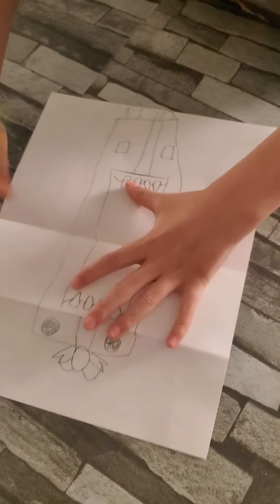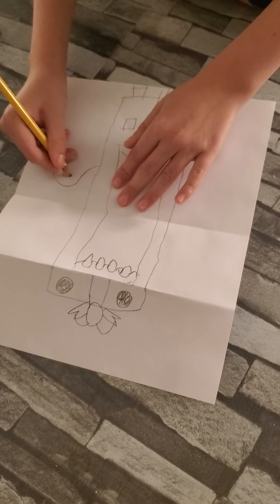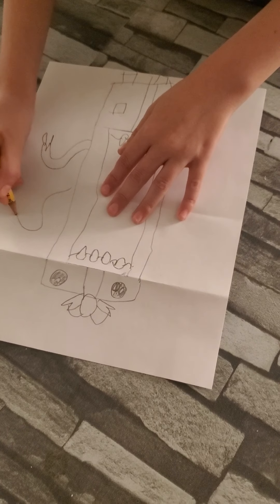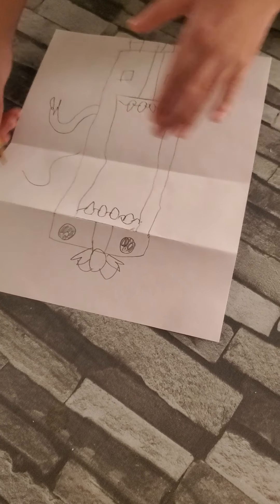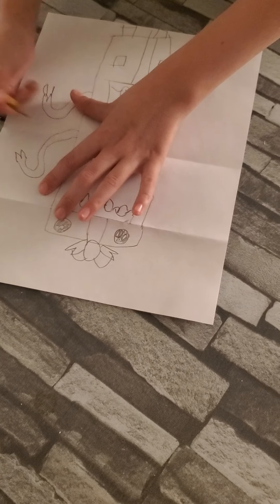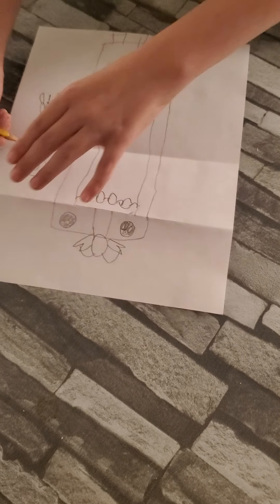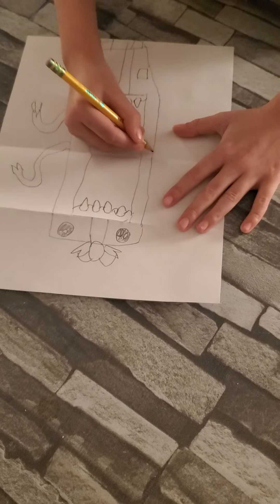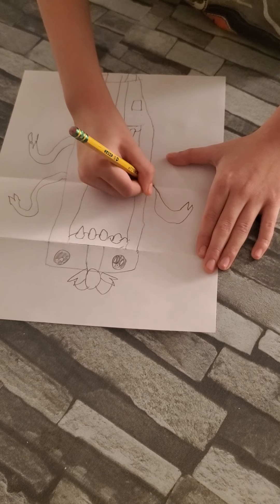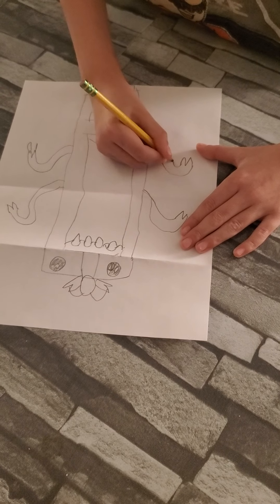Then after that, you draw the scary claws. We're gonna make them like gift wrapping. Make a claw nail, then make an S, then do a W, then trace it all the way back to the monster. After that, do the same on the other side: S, W, W, S, then trace.